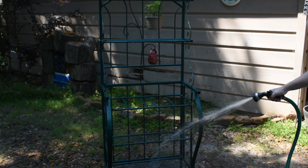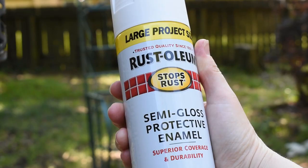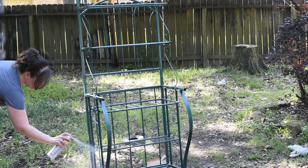The first thing I'm doing here is hosing it down and scrubbing it with some soapy water to get all the dog hair and dust off of it. Once everything was all nice and dry, I did about four coats of this Rust-Oleum white spray paint.